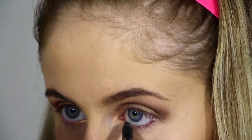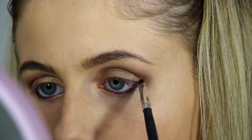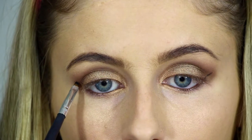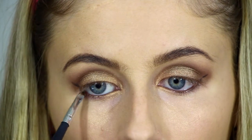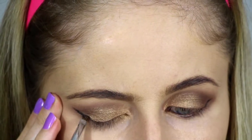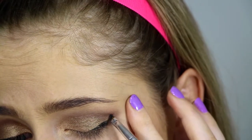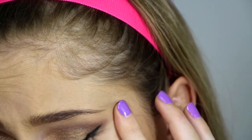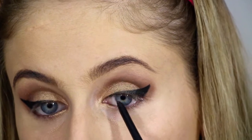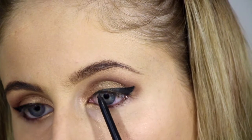Next, with a brown eyeliner, I'm just going to be lining the bottom waterline of my eye. Then I'm going to be lining my eyelids and slightly flicking it out — I'm using this Maybelline Eye Studio eyeliner in Blackest Black. Next, grabbing a crayon black eyeliner, I'm going to be lining the upper waterline, joining it onto the eyeliner on the eyelid.